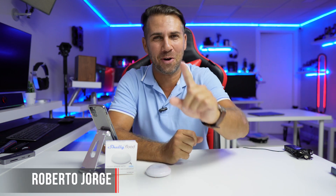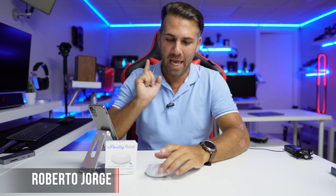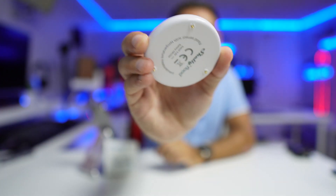Hey guys, welcome back to another video. Hope you are okay on that side of the screen. Today we have a really interesting solution from Shelly — this is the Shelly Flood, which is a sensor that will give us two situations.